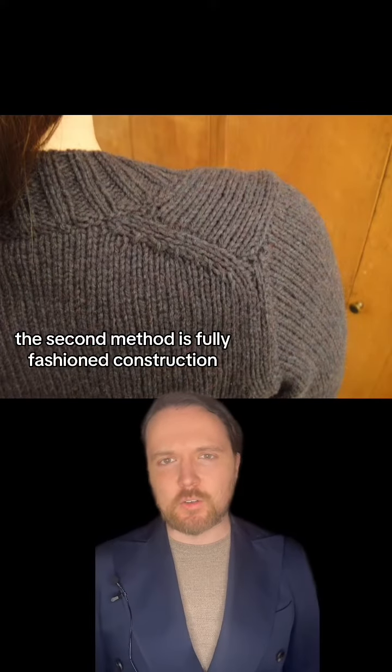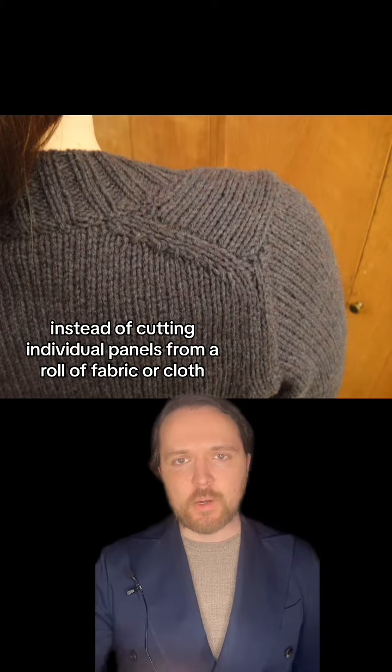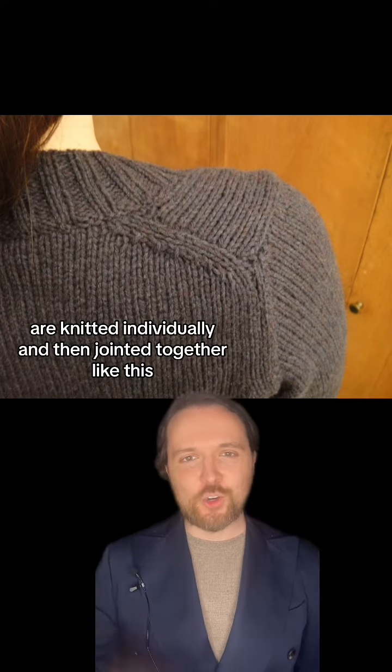The second method is fully fashioned construction. Instead of cutting individual panels from a roll of fabric or cloth, the individual pieces of a garment — such as the sleeves as well as the front and back panel — are knitted individually and then joined together like this.